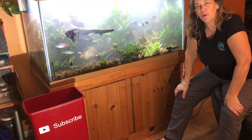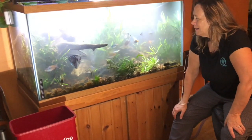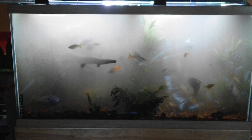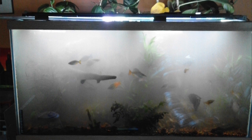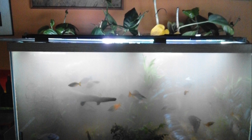Hey everybody, Suzy Q here at QAquatics and today I'm gonna try to fix this. Let me tell you what I think happened. My daughter called me at work and said the fish tank was making some funny noises. The way she described it sounded like the pump, so I figured I was low on water. I walked her through the water conditioner and she put water in the tank and sent me a picture of what it looked like. When I got home the tank looked like this.